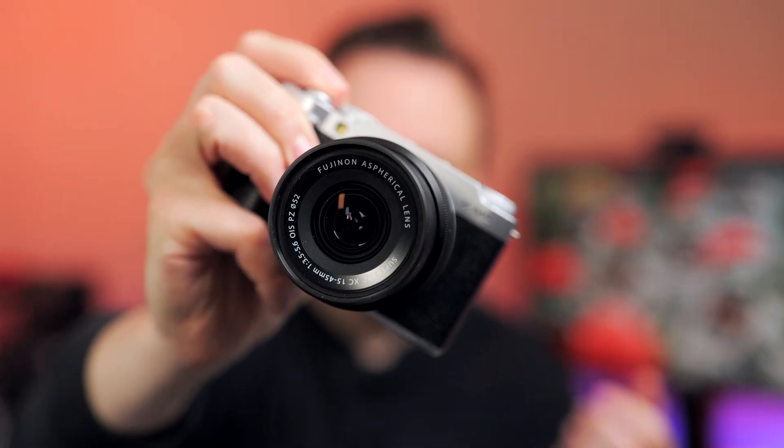I now reduce the speed to 8 frames per second, and now you can hear the camera can keep going a little bit longer, but we are already limited. So in terms of continuous shooting performance, it's definitely not the best camera you could go for — there are better cameras out there, and the memory card controller is kind of slow.